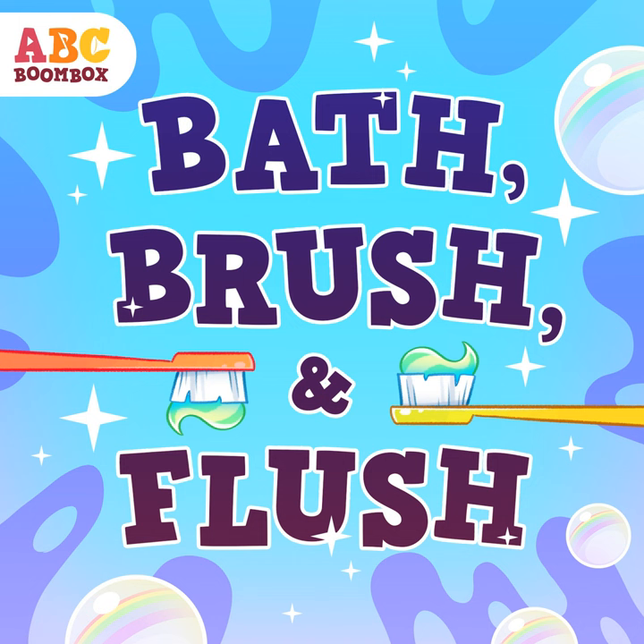Brush, brush, brush, brush — to the front. Brush, brush, brush. One side. Brush, brush, brush — don't stop. To the front, to the back, other side — we're done.